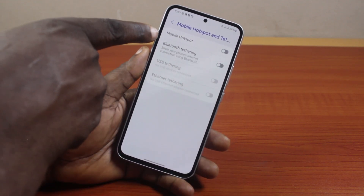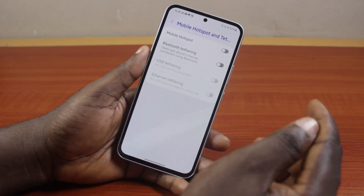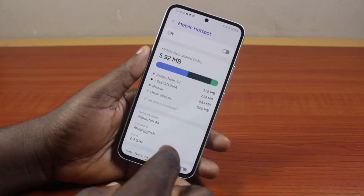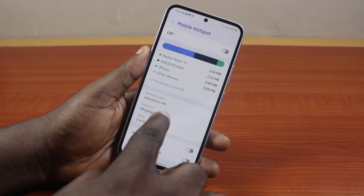Then you should see Mobile Hotspot here. Before you turn on the mobile hotspot, you need to check the mobile hotspot password so that you'll be able to use the password on your other devices. Then select Mobile Hotspot. Once you've selected Mobile Hotspot, scroll down to the password under network name and click on that.